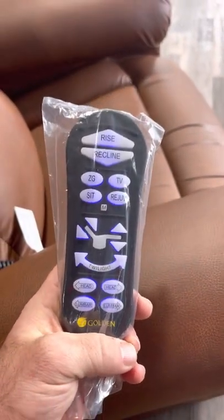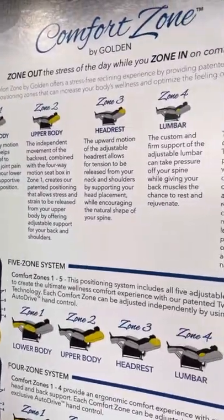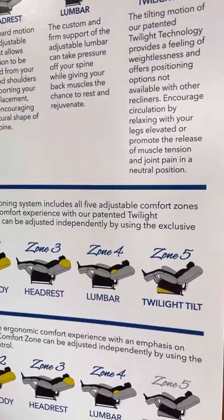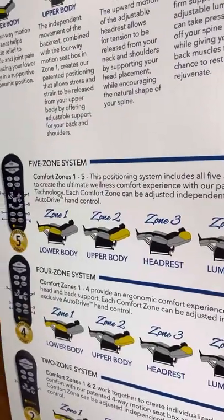This is your remote — we have a video showing you how to use it. Comfort Zone 5 means every position on this board: five motors, twilight with tilt, lumbar support, headrest, upper body, and lower body.